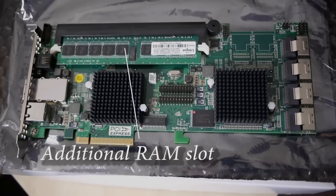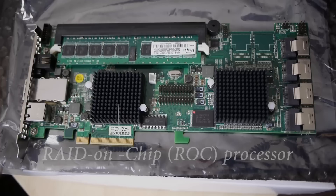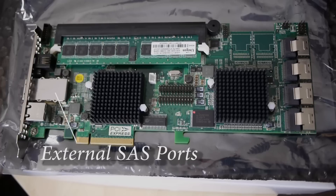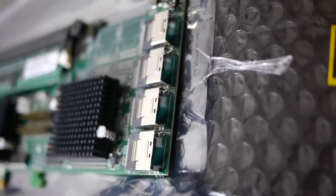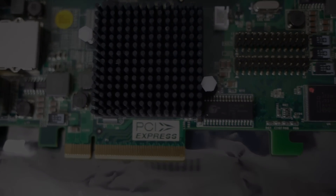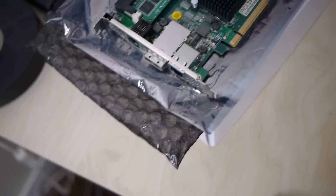The card comes with one 240-pin DIMM socket for DDR2 800 ECC registered SD modules. I've upgraded mine from one gigabyte to four gigabyte. There's the 800 megahertz RAID-on-chip ROC processor, the external ethernet connection, and finally the external SAS ports. Here are the 8087 ports. I fitted the card into a PCI 8x express slot, and here are the external SAS connections.